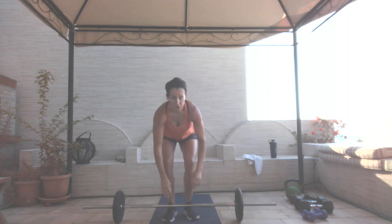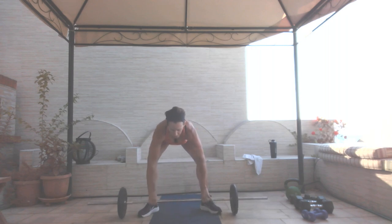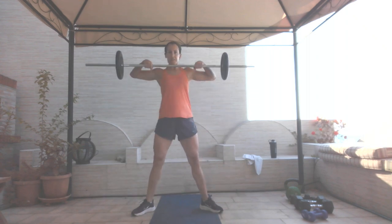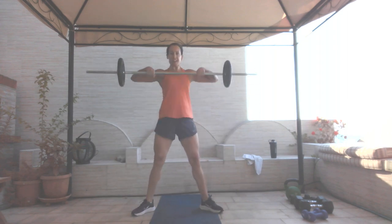We are moving on to a sumo deadlift high pull. Knees and toes are out. You can use your dumbbells, barbell, or sandbag — 10 reps. Chest is up; at the top, bring those elbows out. One, two, three, four, five, six, seven, eight, nine, and ten.